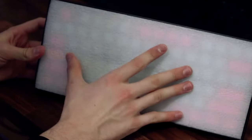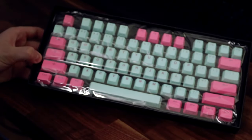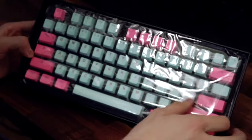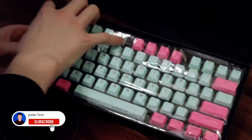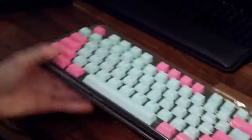I already have a video of some other keycaps, so make sure to check out that video as well — it has some cheaper options and not really any that are very expensive. In this video I'll have some that are cheaper, but mostly they're going to cost a little bit more than the other video.